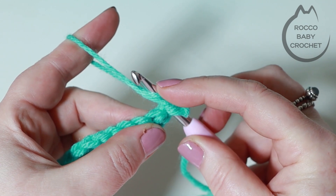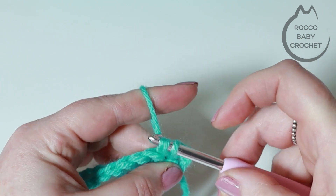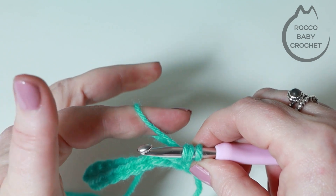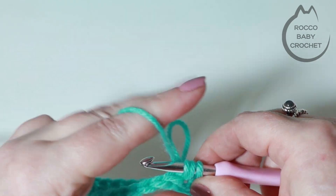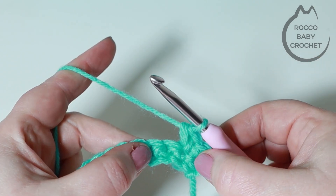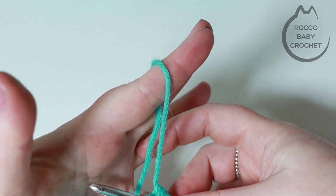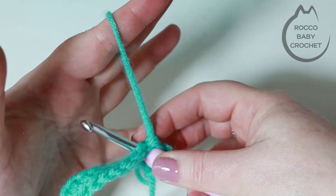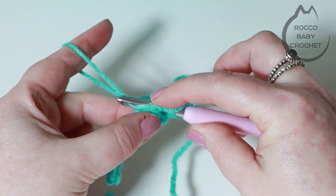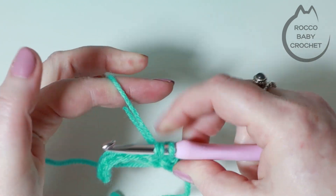Into the second stitch is usually where I work my first loop stitch. To work the loop stitch, insert your hook into the stitch, then pull your working yarn around and with the finger that usually secures your work, hold it at the base of the last stitch you've just placed. Yarn over so your hook is picking up both strands of yarn that make that loop, and pull that through the top of that stitch - it'll look like you've got three loops on your hook. Take your finger out of that loop, pick up your working yarn, yarn over and finish off that stitch.